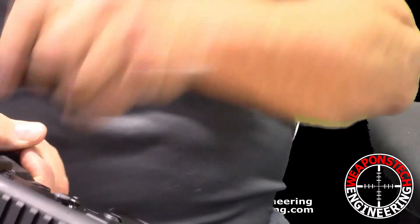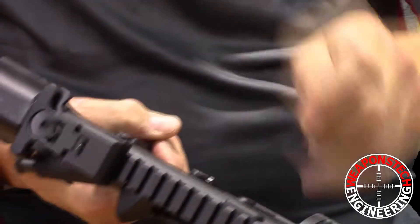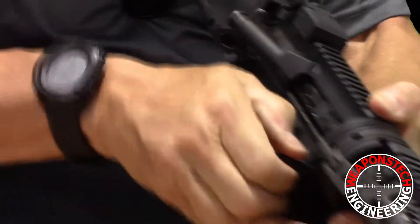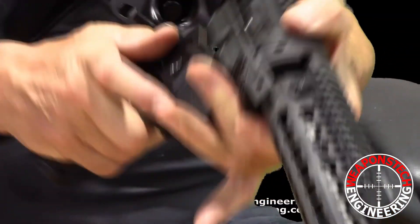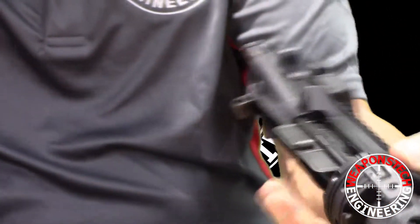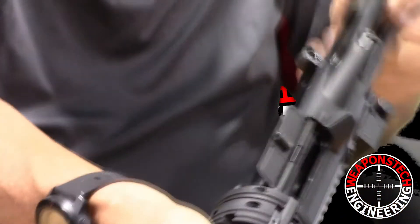With the aid of a Magpul insertion pin pusher, remove your two pins and presto, your rifle's apart, ready for you to clean.